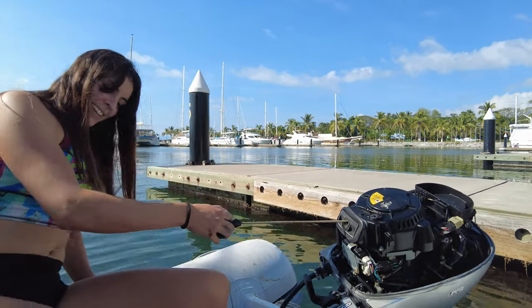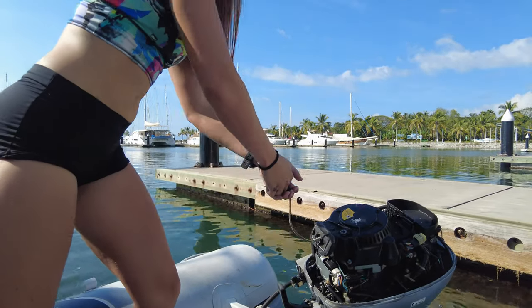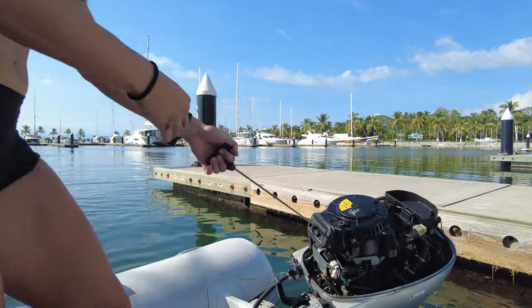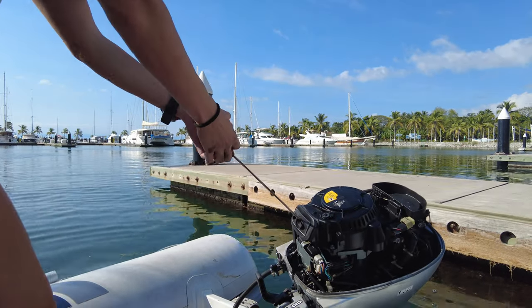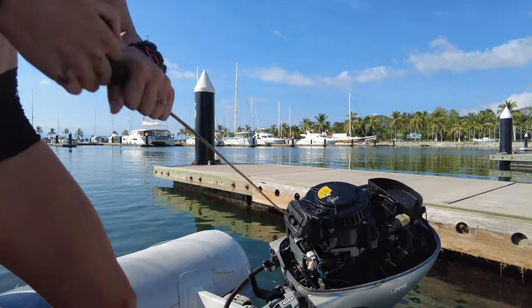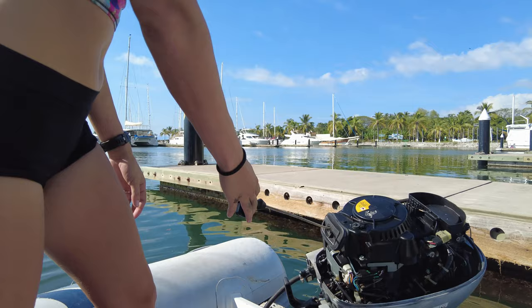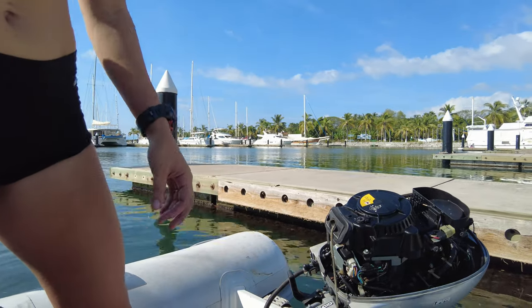This is important for some of the female viewers or guys who are a little bit smaller. Although Eva's an extremely strong lady, it's a 20 horsepower outboard without a battery or electric start, so it's going to be a little harder. I'm going to hand Eva the camera and show you a little bit of technique on how to start an older outboard.